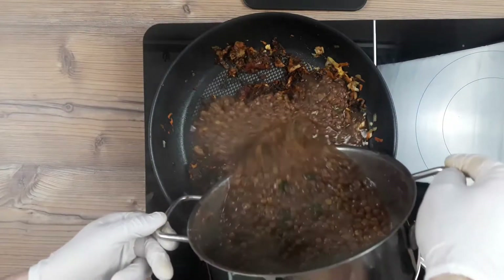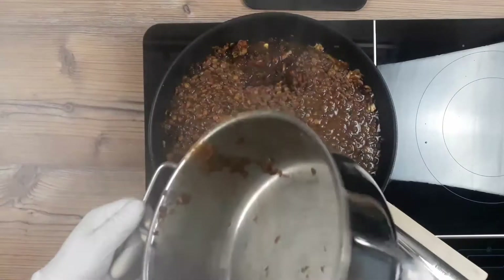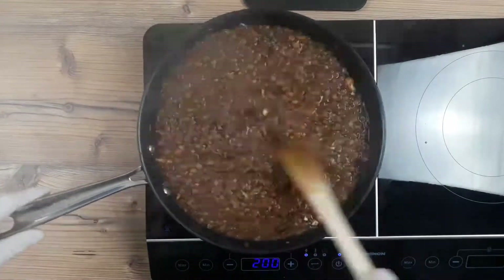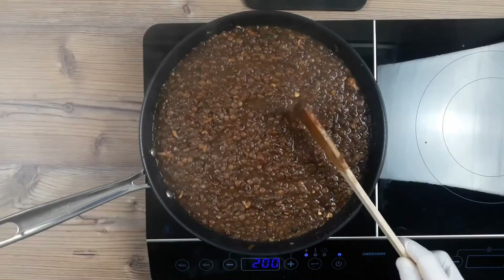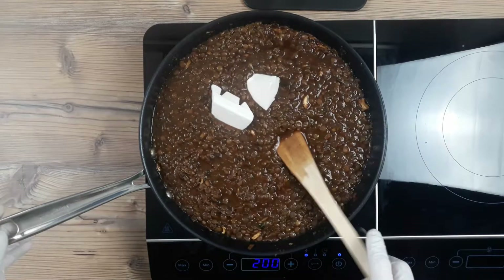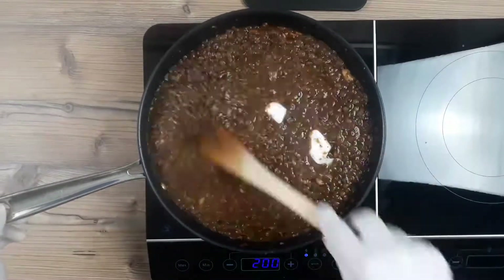Let's get these lentils into our pan with the other veggies and seasoning and give it a good stir to mix it all in. And the only thing left to do with our stew now is to add some fat. I'm going in with around 75 grams of refined coconut oil. Refined coconut oil doesn't taste of coconut, so don't panic.